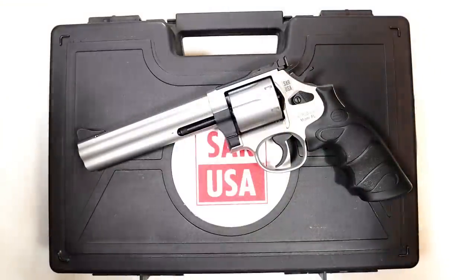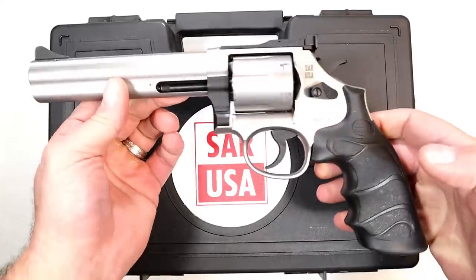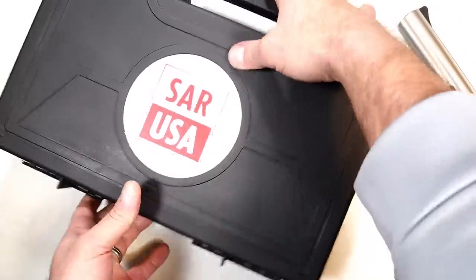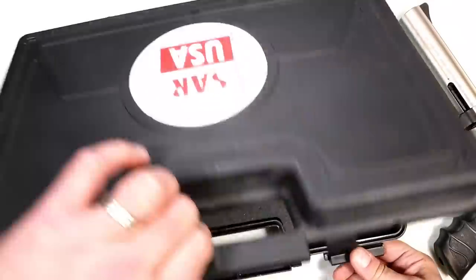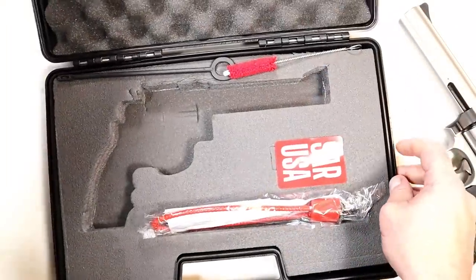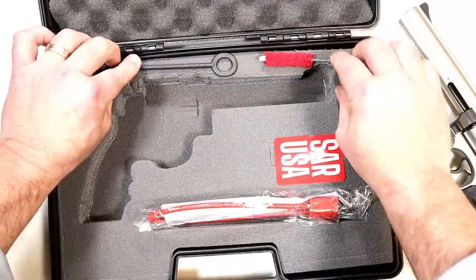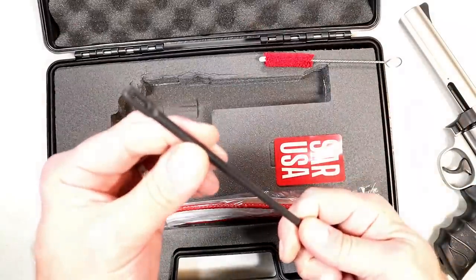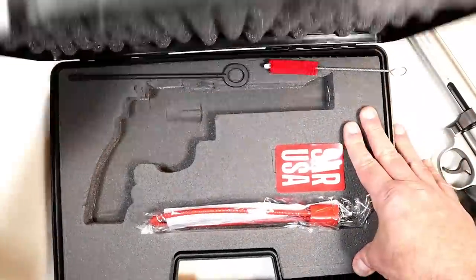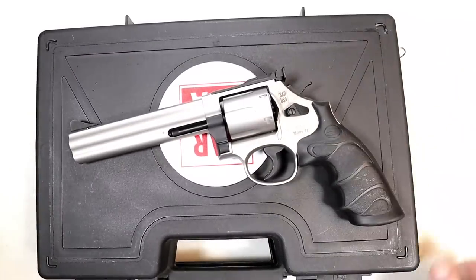I want to cut in real quick because I want to show you what it comes with. The SR38 comes in this big case. Inside you'll find a SAR USA sticker — I've already put one on my safe — a lock, a bore brush, and a cleaning rod if you want to run a patch through the bore. It's a nice heavy padded case that ships with the SR38.